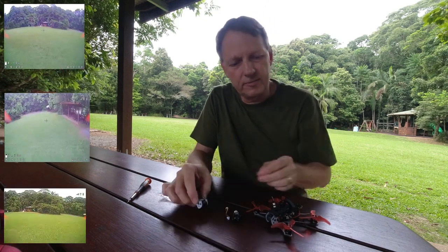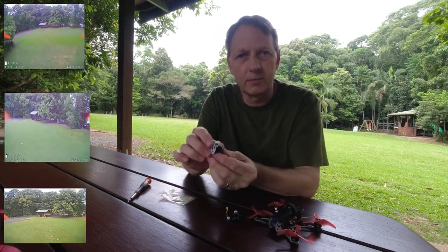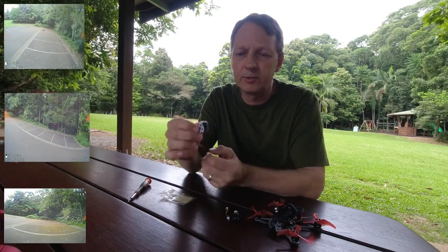We're looking at a few different cameras for the Tinyhawk Freestyle. The camera it comes with is the RunCam, which is a 700 TV line camera.